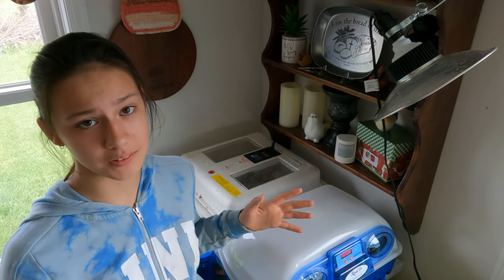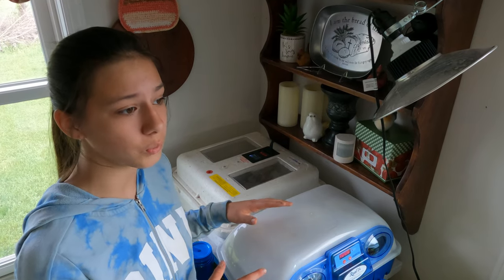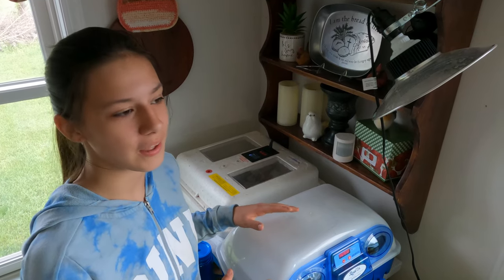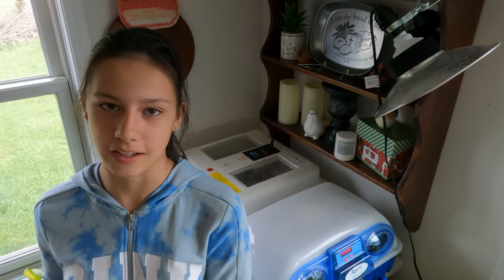After the birds hatch in the incubators they stay in there for a few hours just to warm up and dry off, and then they're moved to the indoor brooder, which I will show you right now.